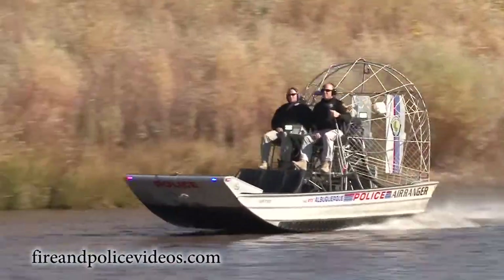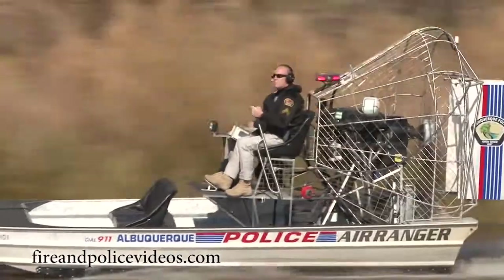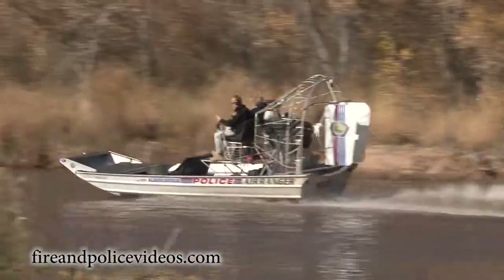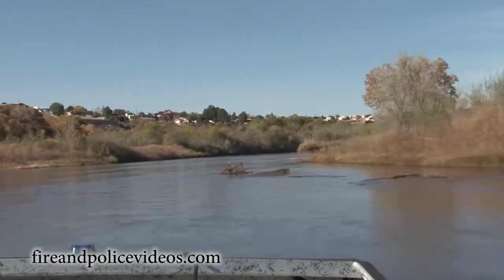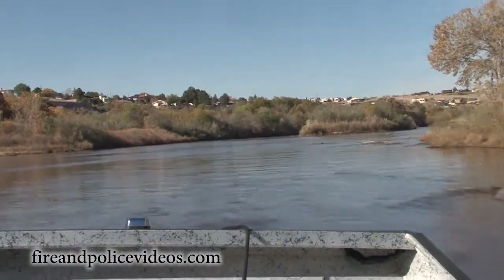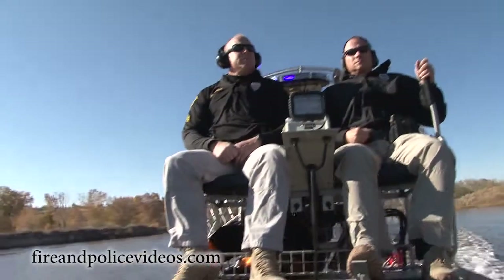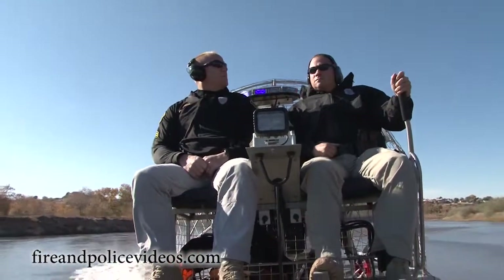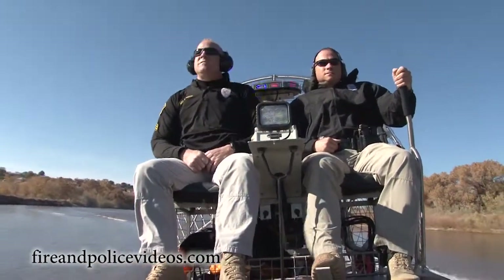Our patrol area starts at the Rio Cuerco and goes up to the base of the petroglyphs, which is the national park. Then we resume in the Bosque area, which includes the state park from Sandia Pueblo down to Isleta Pueblo. We also cover all the open spaces at the edge of the Sandia and Manzano mountains, and we're responsible for an additional 4,000 acres in the East Mountains, which includes Oak Flats, Juan Thomas, and the Golden Area.